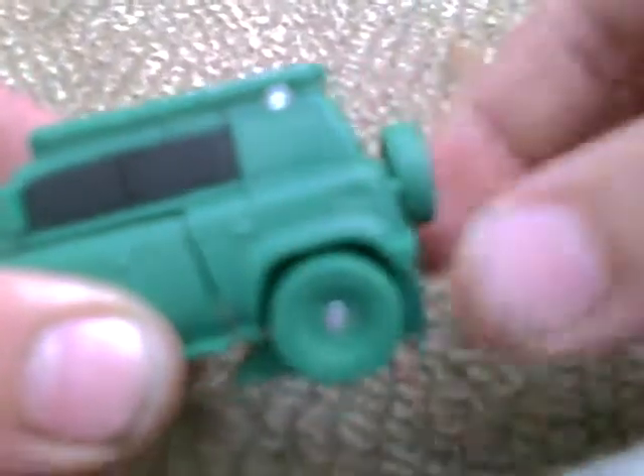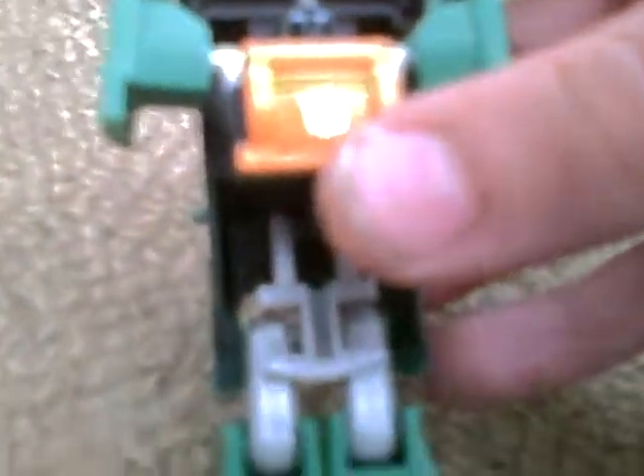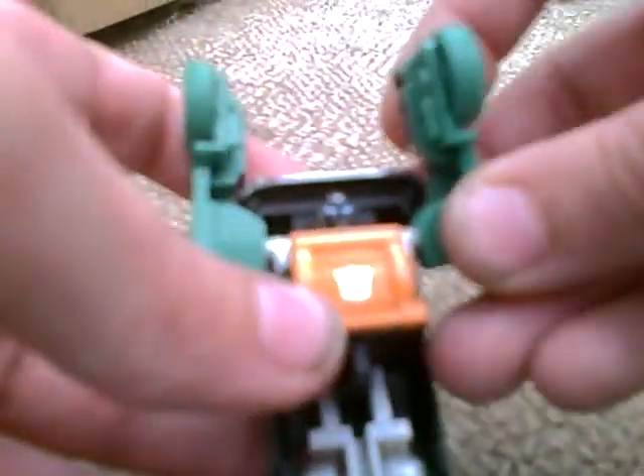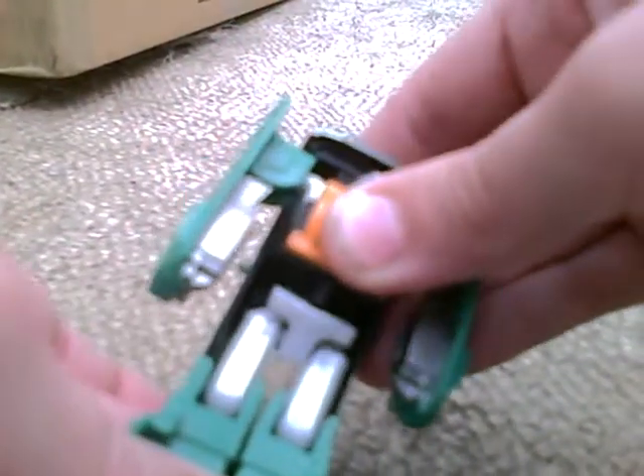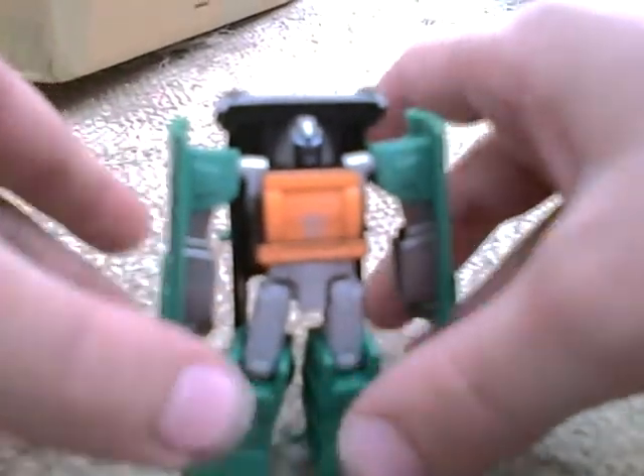To transform him, you start by taking the back and lifting it up like so. Then put your thumb in there and split these pieces out, bringing them up until those white pieces clip in. Then bring the arms down, bring the waist up until it snaps in, and separate the legs. And there you've got Brawn in robot mode.